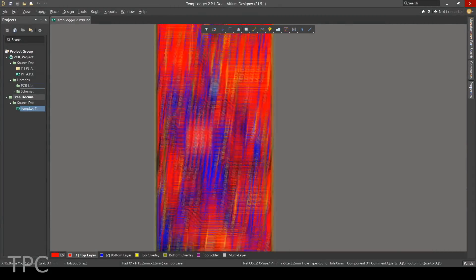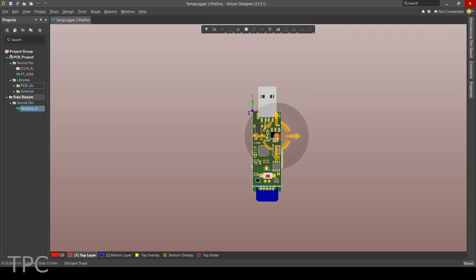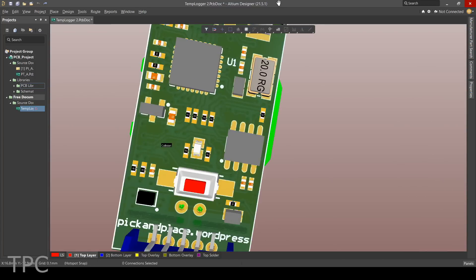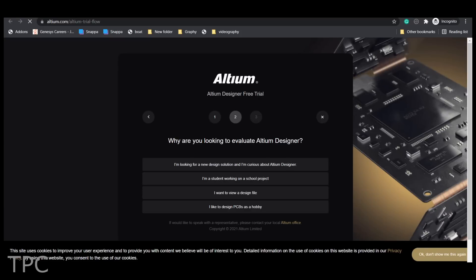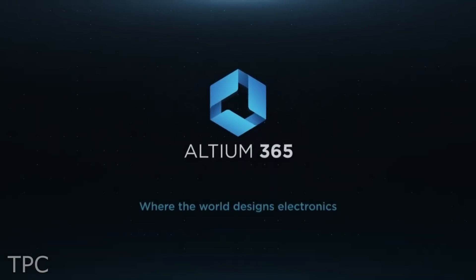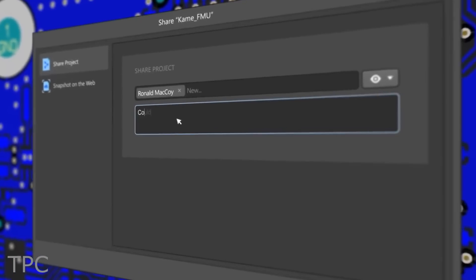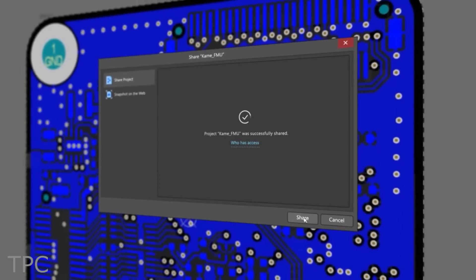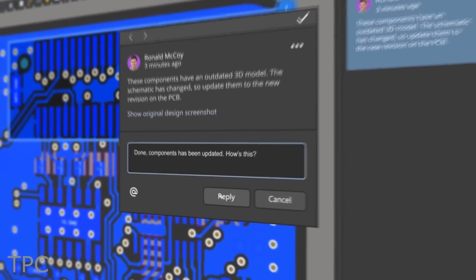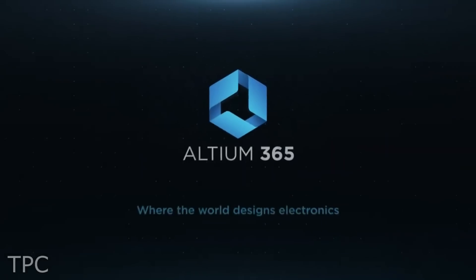If you want to design better PCBs or need features like remote working, advanced 3D viewing capabilities, and MCAD, then you should definitely check out the free trial version of Altium Designer. With the all-new Altium 365, you can share your PCB designs with a single click. Anyone with internet access can view and comment on your project from a browser with no additional license required. So give it a try — the link is in the description.